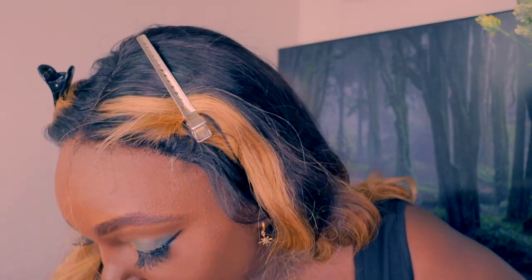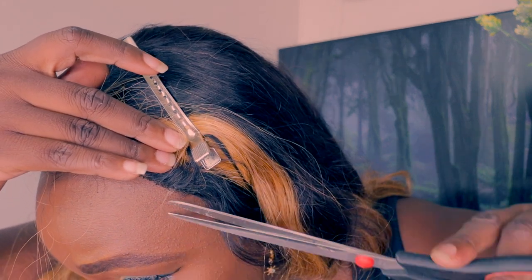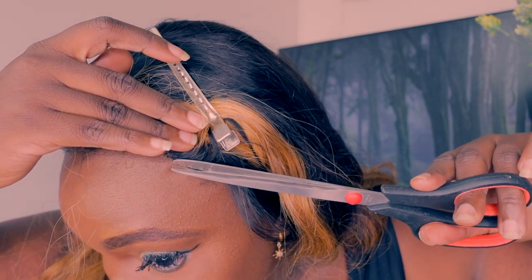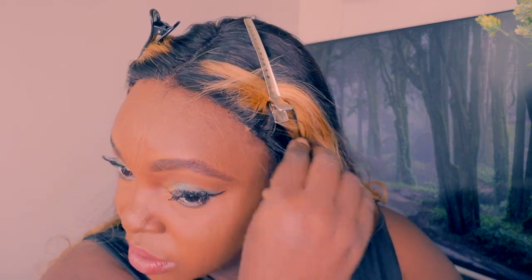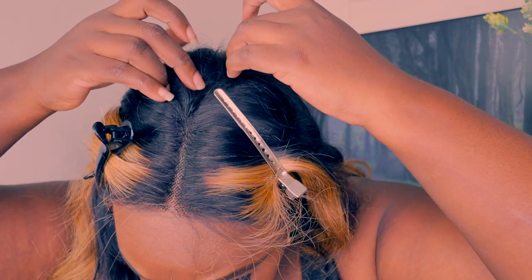Guys, I want to tell you about my life updates. I don't know when you're seeing this video — I guess on a Friday. I was sick. I don't know if you can tell my voice is still hoarse. Okay, let me cut this one. The lace is cut and it's five-by-five. Let me tell you my story time — I can multitask.